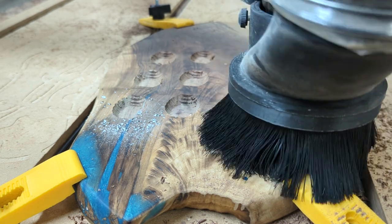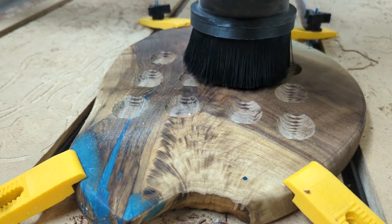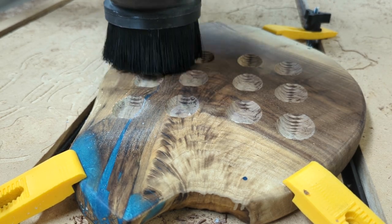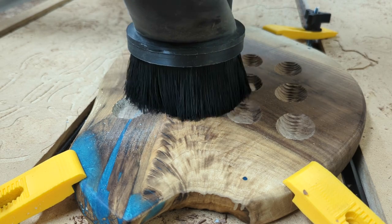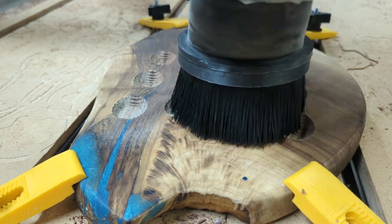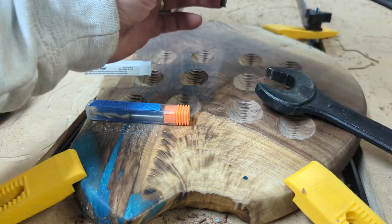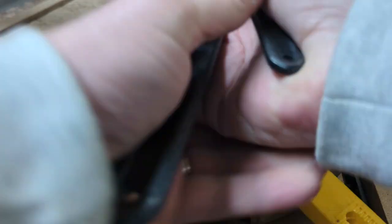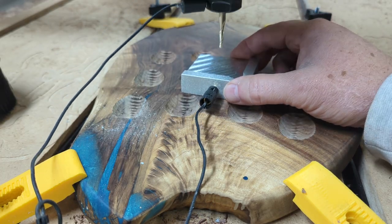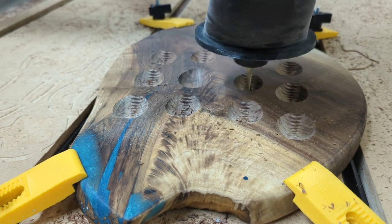Once the board was stable, we put it in the CNC. You can find all kinds of STL files on Etsy to get you going quickly. The initial carving is done with a quarter-inch end mill bit. Then we change to an eighth-inch tapered ball-nose bit, which smooths out the rough carving and leaves a finished look and feel. From start to finish, this was about one hour on the CNC.